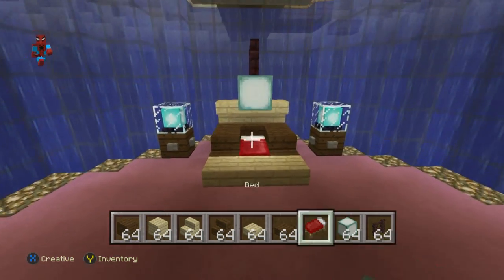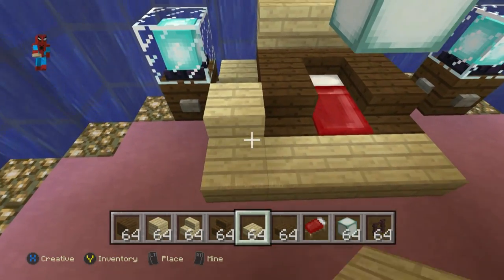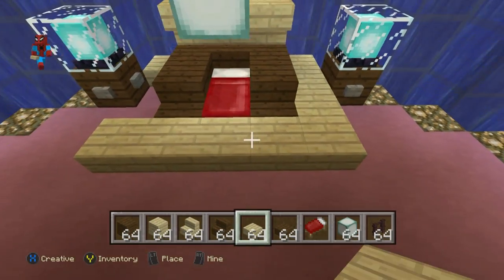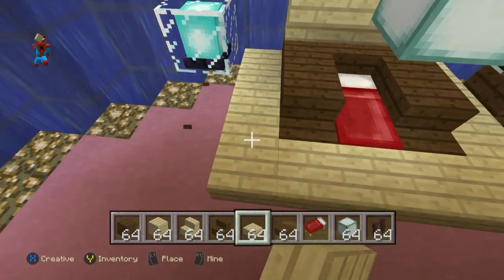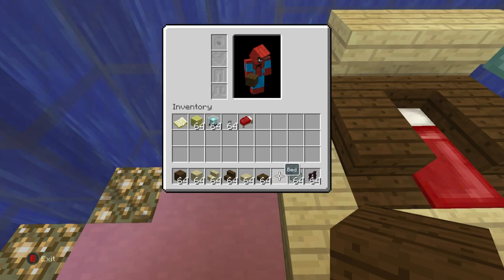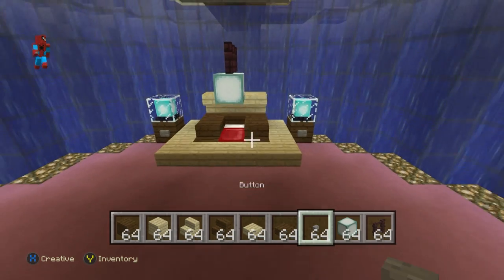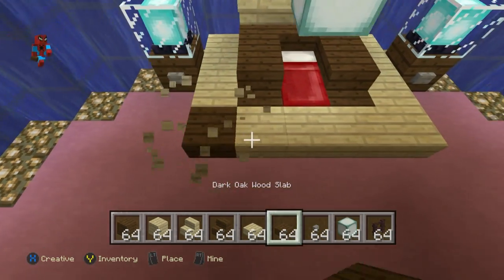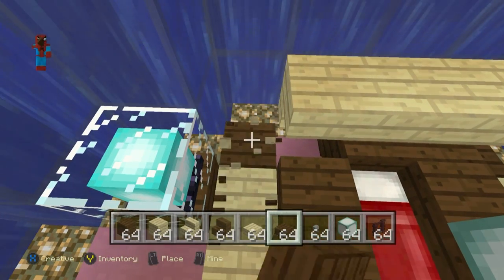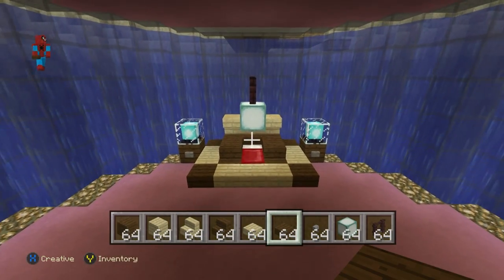I think that's a pretty cool-looking bed, to be honest - a nice little bit of a theme bed. If you wanted to, you can build the bed up a little bit, add some more slabs going around it. Just keep tampering with it until you like it. However you want the bed to look is kind of up to you.